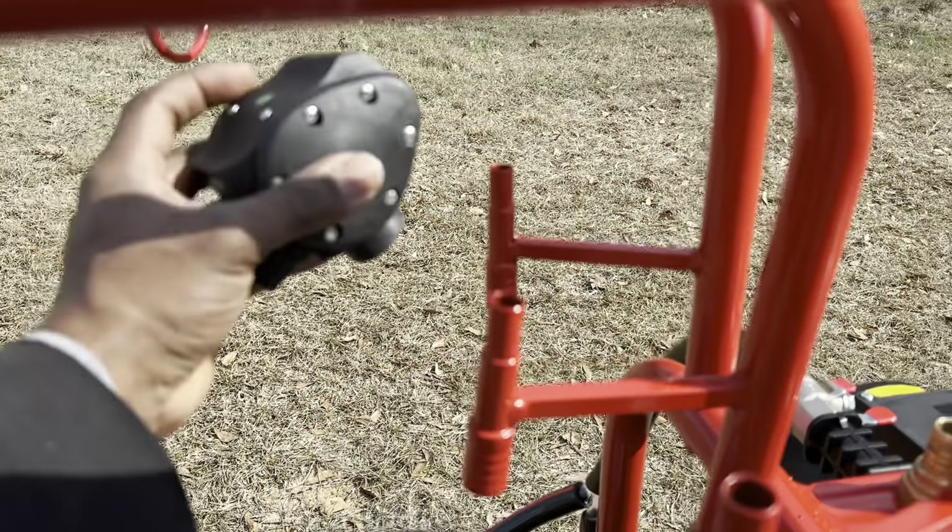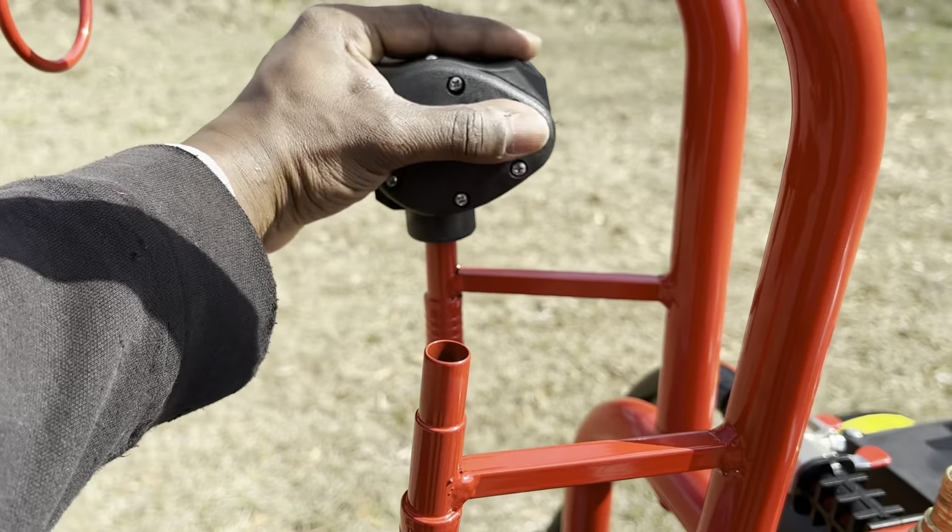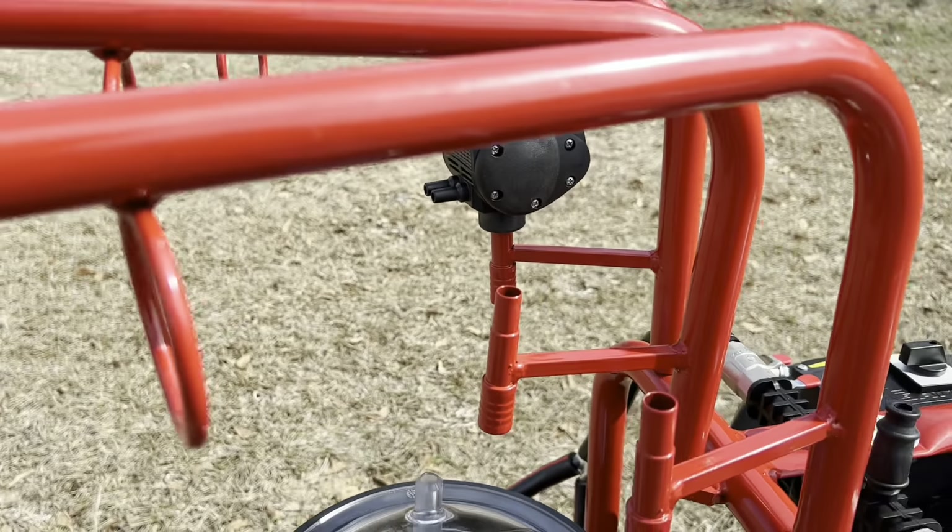On each arm you will see the pulsator handle. Place each pulsator on each handle on each arm.